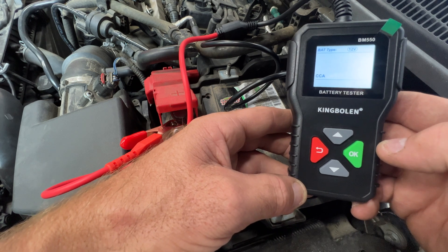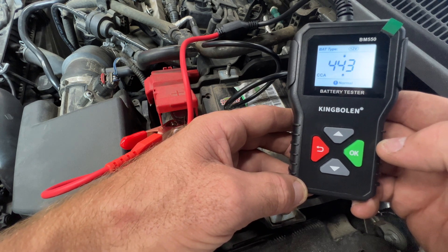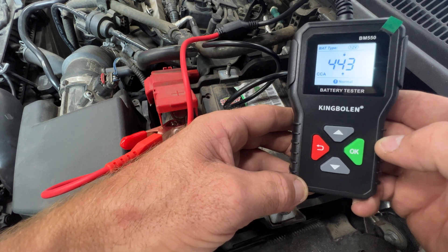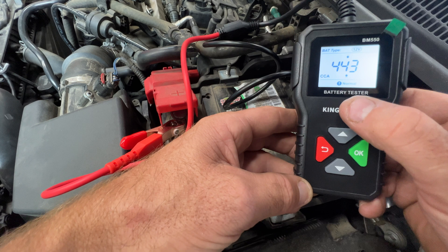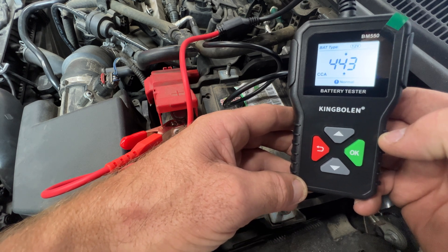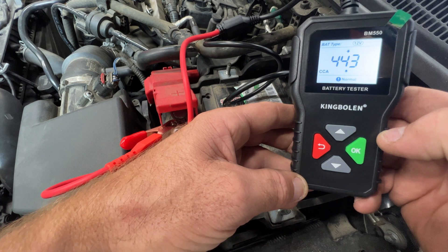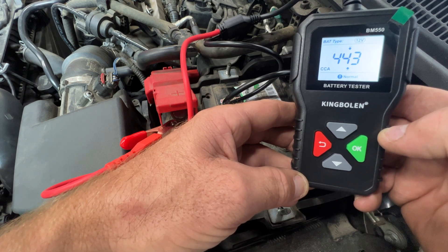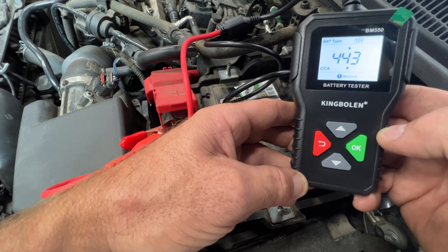It takes a minute to measure. You can see 443 cold cranking amps is what it's sitting at, and you can see the exclamation mark down there saying that it's normal. So this battery is fine — I'm not sure how old it is, but it's showing everything is normal.